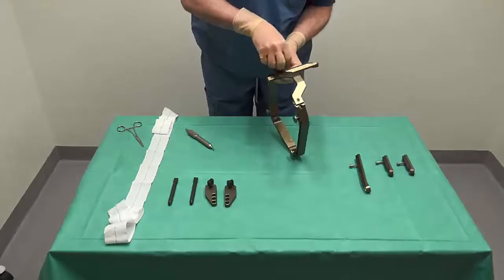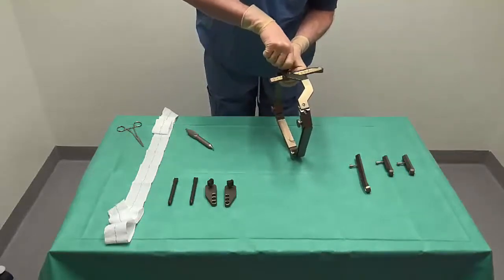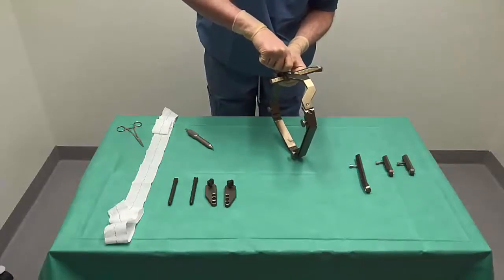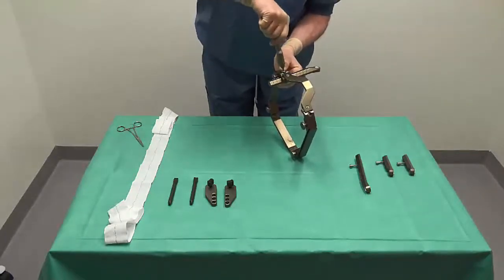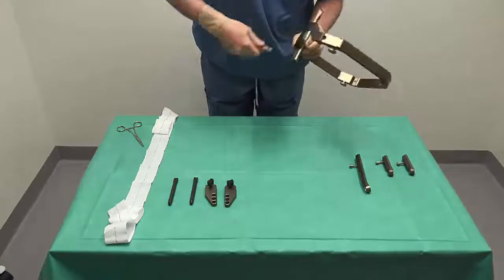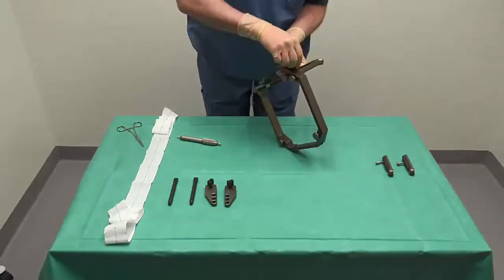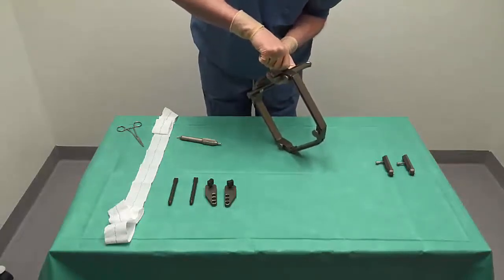In the next step, we apply the frontal fixation posts. These are placed such that the inferior end of the post protrudes 3.5 cm below the lower edge of the frame, and the sixth line from the top should then be at the upper edge of the frame. Remember to make sure that the locking piece is perfectly fitted in the fixation post and that the screw is centered in the hole.